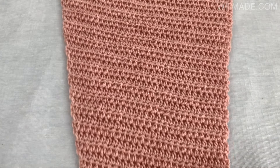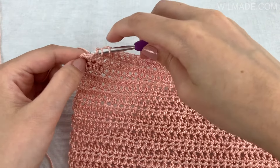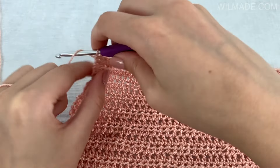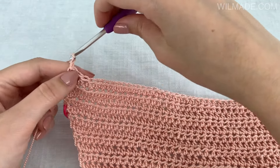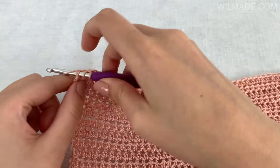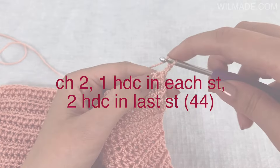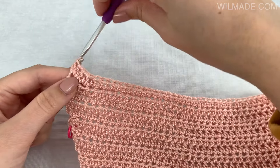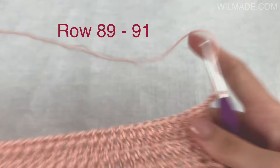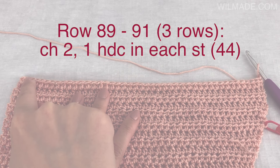At the end of row 84 you should have 43 stitches. For the next 3 rows we will work 1 half double crochet stitch in each stitch without increasing at the end. So rows 85 to 87 we will repeat row 5. At the end of row 87 we will still have 43 stitches. Then in row 88 we will repeat row 6: work 1 half double crochet stitch in each stitch and work 2 half double crochet stitches in the last stitch. At the end of row 88 you will have 44 stitches. Then we make 3 rows of 1 half double crochet stitch in each stitch, and at the end of row 91 we will still have 44 stitches.